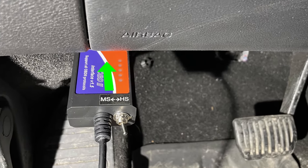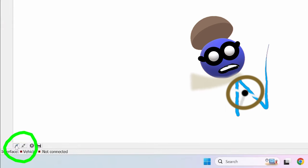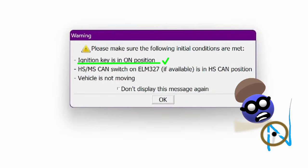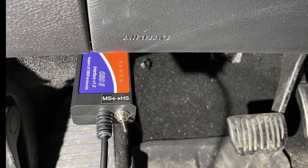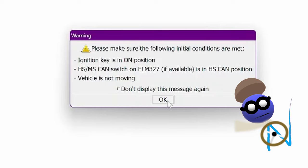Connect the CAN bus interface to the vehicle. Start Forescan. Connect to vehicle. Start the vehicle. Make sure the HS/MS CAN switch is in the HS position. Press OK.